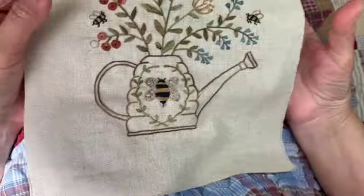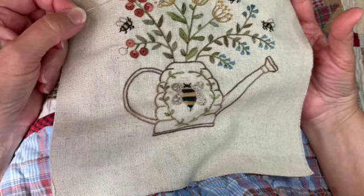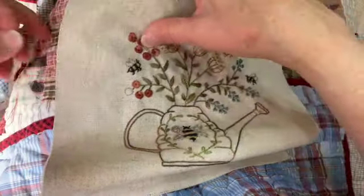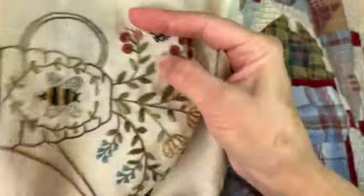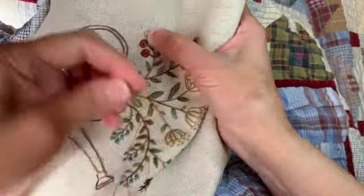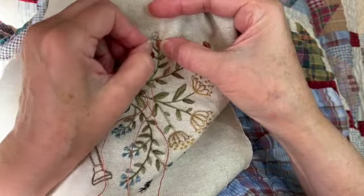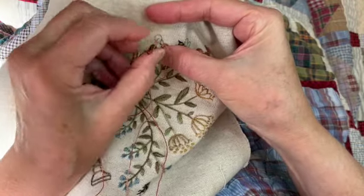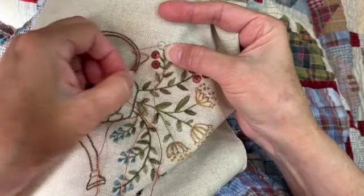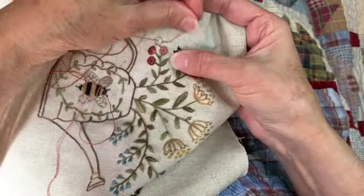Now we have one more flower to go. Last month we did a lot of circles and I showed several different ways to fill them in. This time these are a little bit smaller and I want to show you a fun way — it's an inverted buttonhole stitch. You start on the outside line and take your needle down right in the center. Because you can have so many stitches going into that center hole, I like to kind of push my needle around to make that hole a little bit bigger.